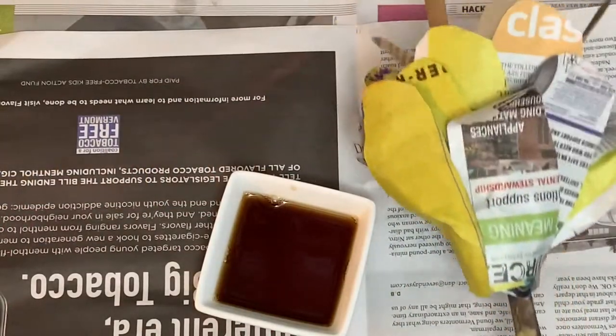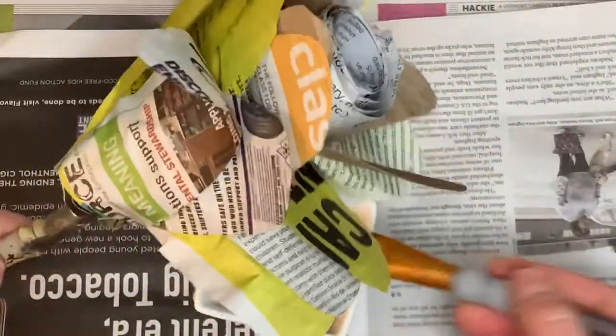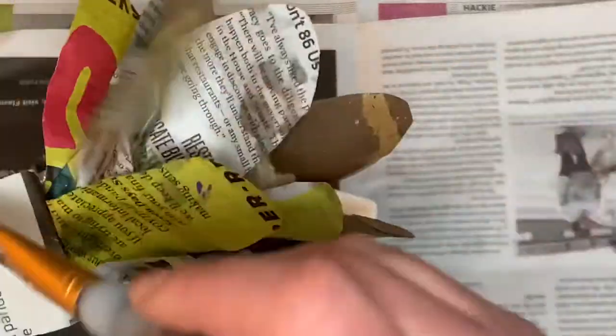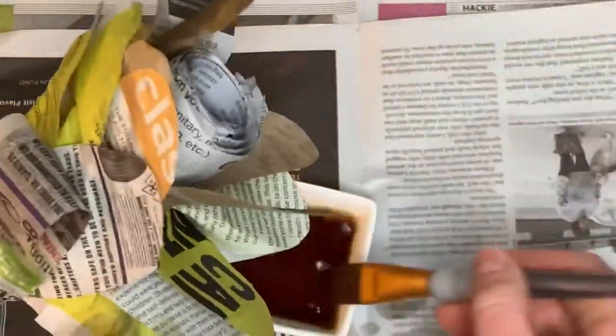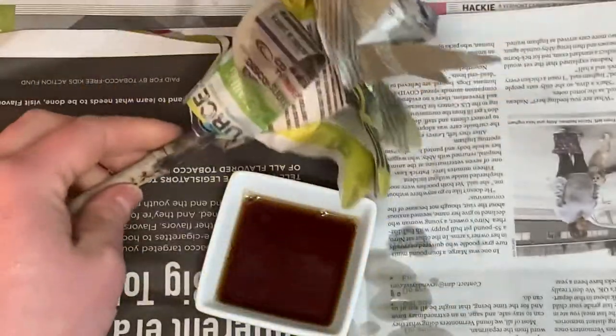We've talked about alternatives to paint: nail polish, house paint, craft paint — not everybody has that stuff around. So here I've got coffee and I'm going to try to stain the leaves. You could also use tea, food coloring, beets — mash them up — maybe carrots. What about blueberries or cherries? Can you use natural things to stain your paper? Cumin is a spice that would work and is very colorful.